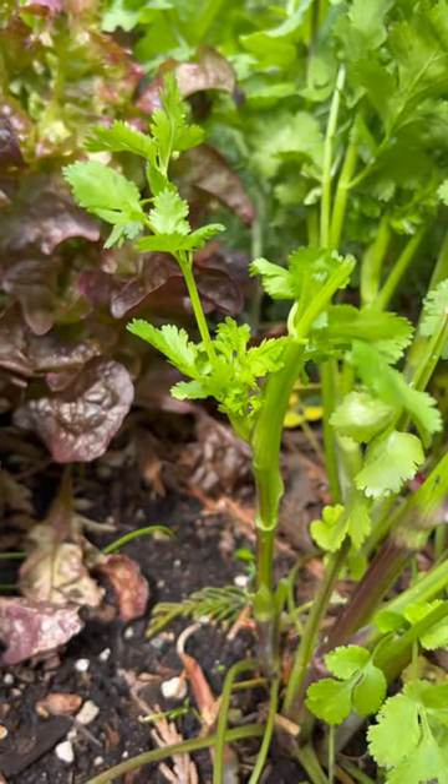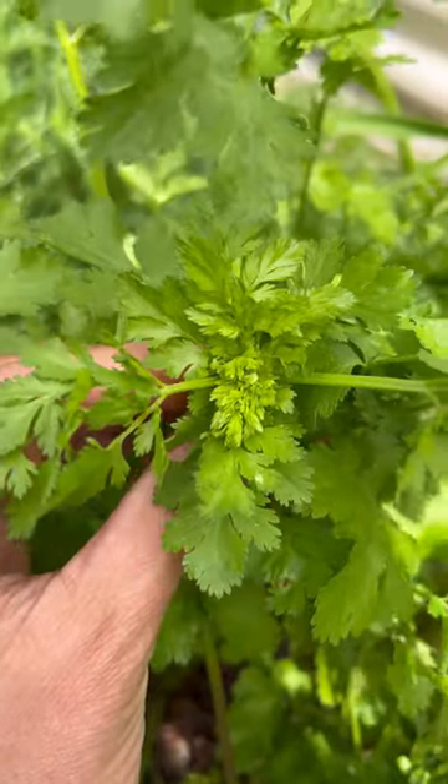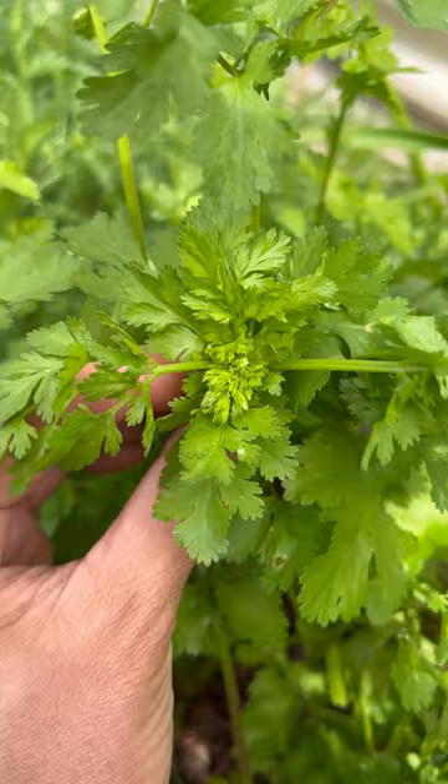These young shoots will sprout into new stems. Once the new leaves start to grow smaller or feathery, your cilantro is about to bolt. They start to lose flavor and taste bitter.